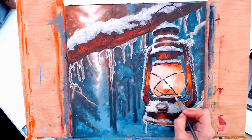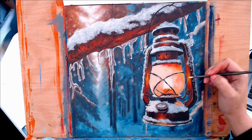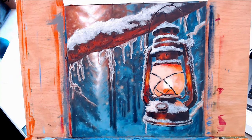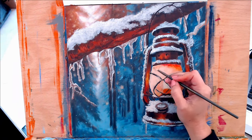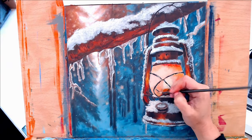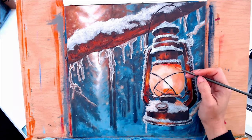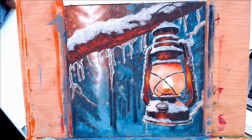Now I'm adding a little bit of warmth to the snow area with some of the same colors I'm using on the glass of the lantern. Snow is reflective, so it is going to pick up some of that warmth from the fire inside the lantern. I want to make sure I suggest some of that on the snow.